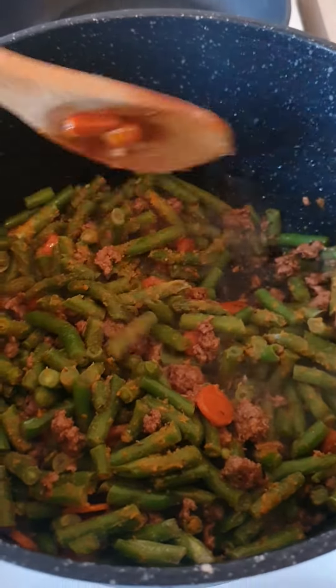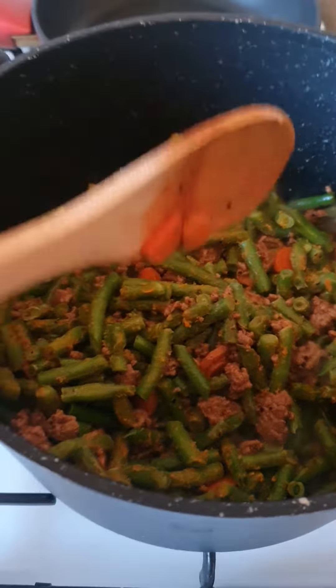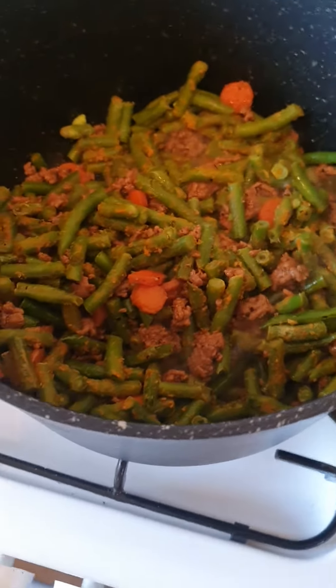Put the round beans — frozen round beans in there. Cook it like that for a few minutes.